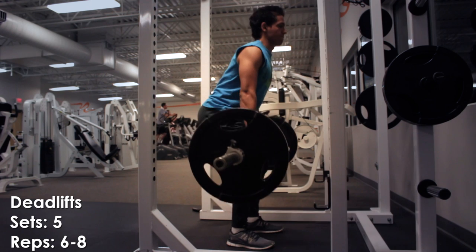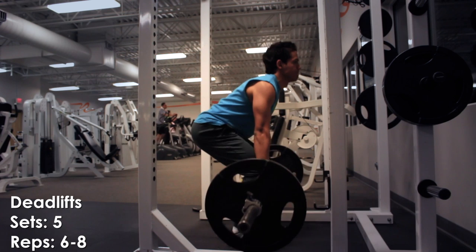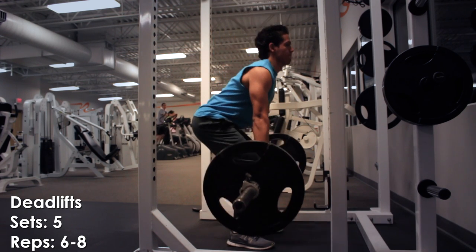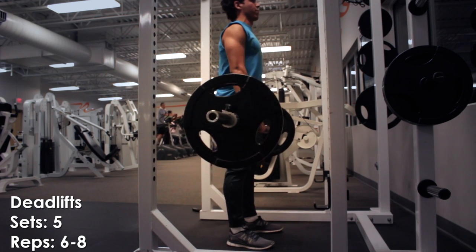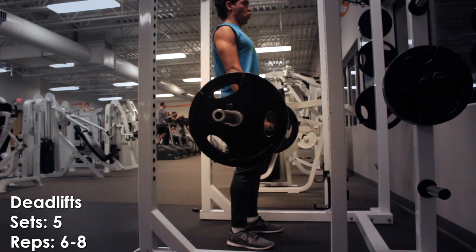Deadlifts are by far the best compound movements. They involve different muscle groups like quads, hamstrings, the entire core, back and shoulders. This is a must for all athletes, not just football players.